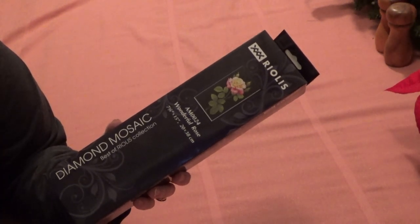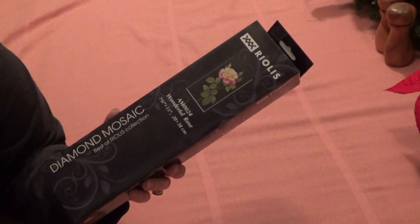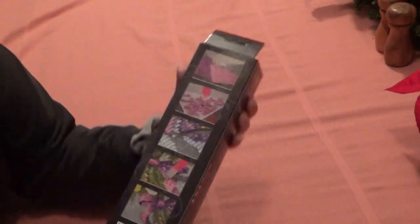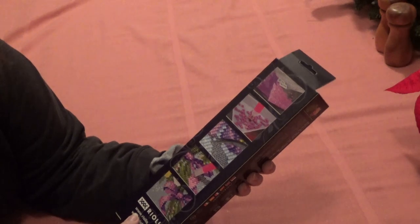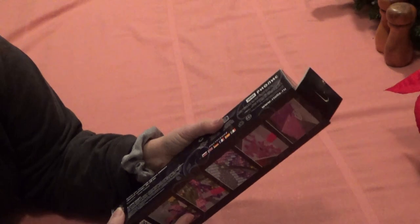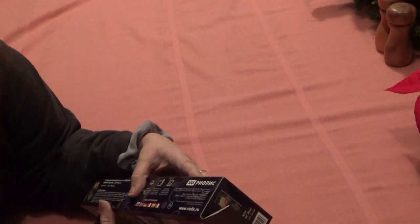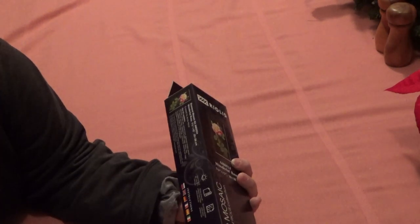Riolis — R-I-O-L-I-S — and it comes from the United Kingdom. The instructions on the back are very clear. You can get it at www.riolis.com. It has different flags across one side — it comes in Russian and more Russian — but this side is in English.